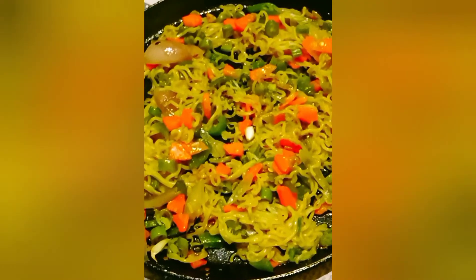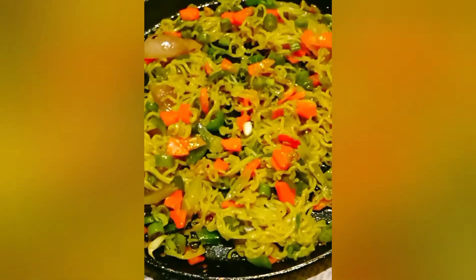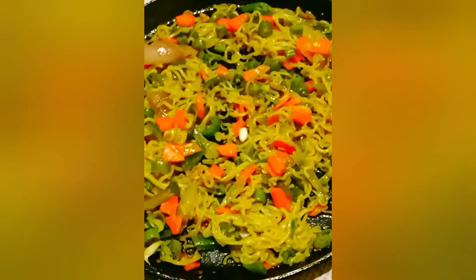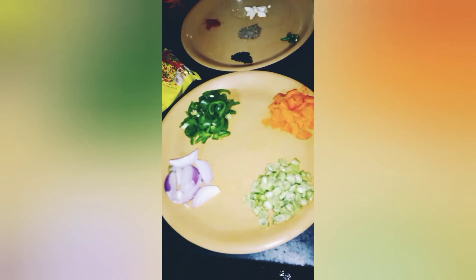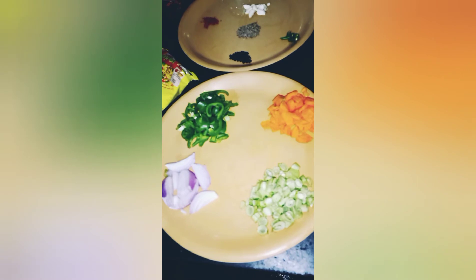Hello friends, welcome to Subhashana's creation. Today I have come with another beautiful recipe — a different version of Maggi. If you are tired of having Maggi the same way, you should definitely try this. I'm sure you will love it. So let's quickly note the ingredients and the process of preparing Punjabi Tarka Maggi.